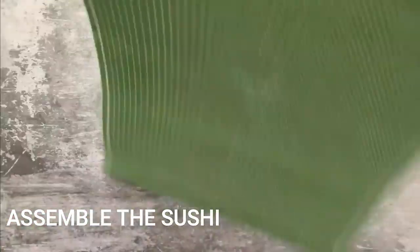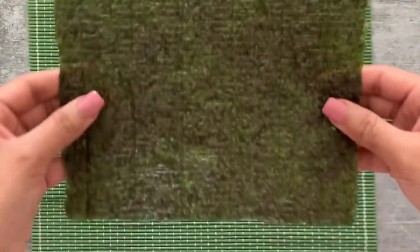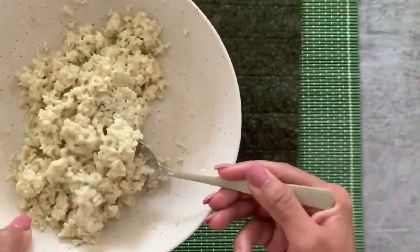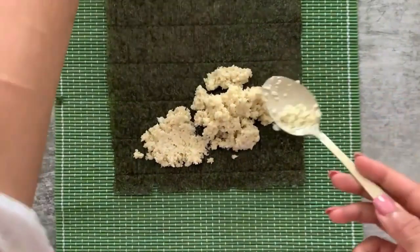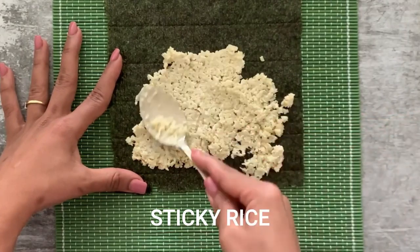For assembling, I've taken my sushi mat and I'm placing my nori — that's seaweed — onto it with the glossy side down. Then I start spreading the cauliflower rice onto the nori, making sure to leave one-fourth of the nori exposed at one end, because we need that part to seal the roll.